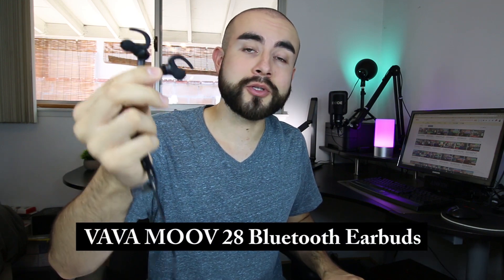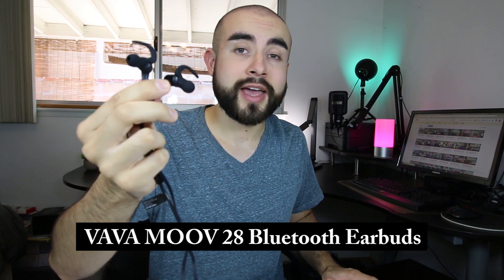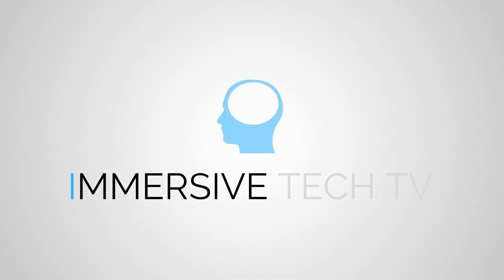In today's tech review, I'm going over a pair of Bluetooth sports earbuds that have ergonomically angled ear tips, have a great battery life, and are sweat proof for all your workouts. Hey guys, welcome back — this is Eric of Immersive Tech TV.